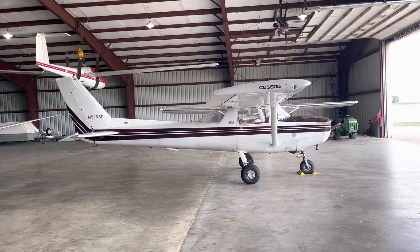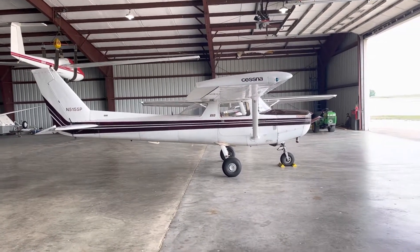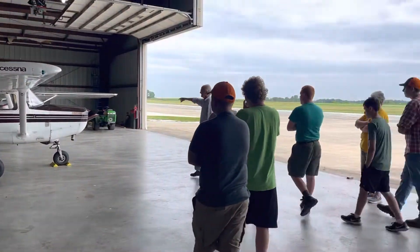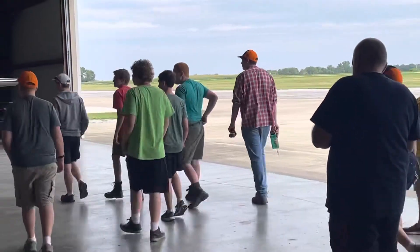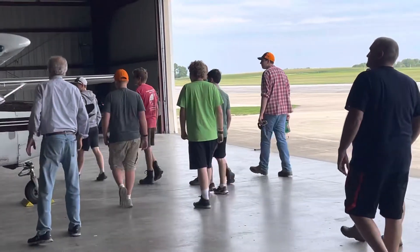Getting the airplane on, so you gotta come around over here, walk on the other side, and watch your head — especially on the back of that wing. If you hit your head on it, it's gonna hurt.